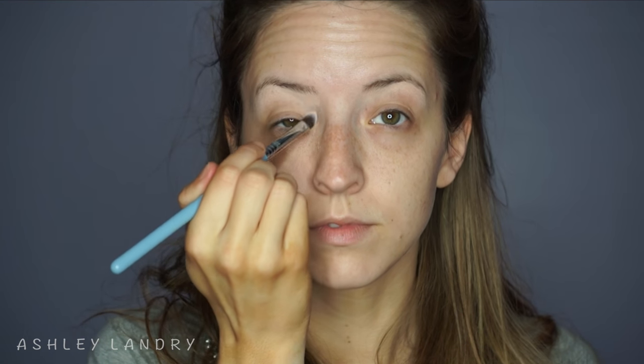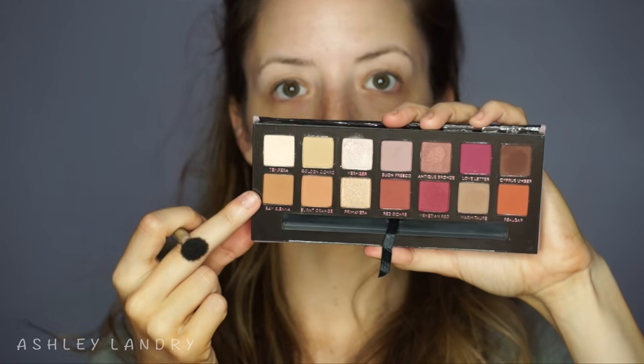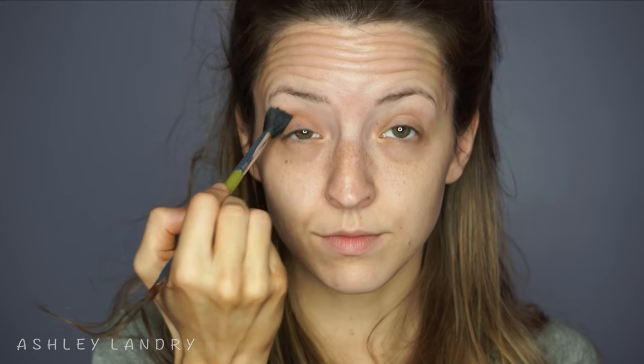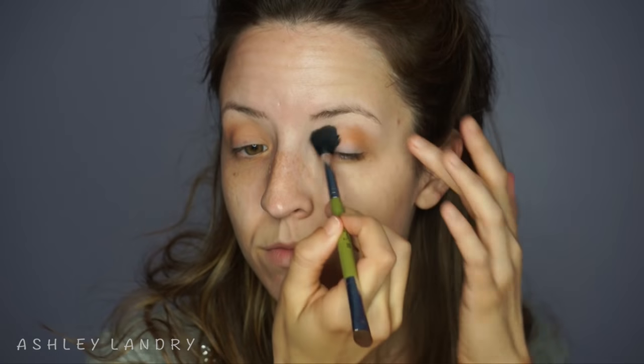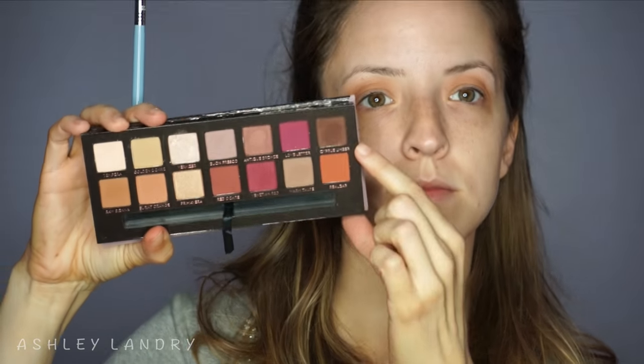I blend the brow bone highlight down into the rest of the lid. I always do my brow bone highlight first — I just like the end result that way. Then I'm going in with the shade all the way in the bottom left using my Sigma E40 brush as the transition shade, starting in the outer corner and blending to the inner corner in windshield wiper and circular motions, making sure to get a lot of transition shade in both corners.